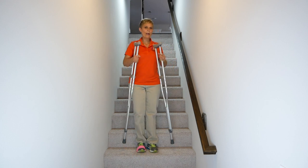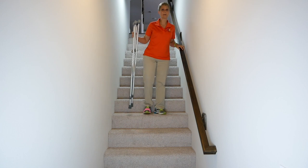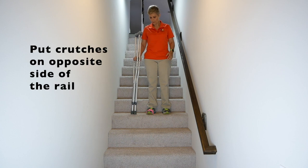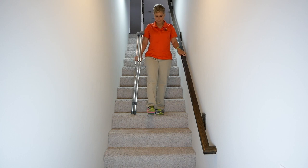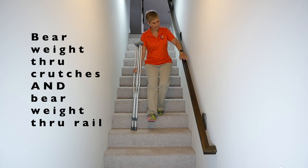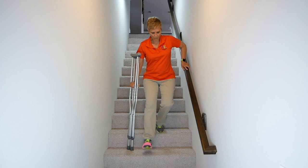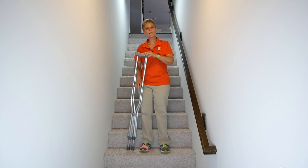Let me show you how to do that using both crutches and a rail. If you have a rail and feel comfortable, put the crutches on one side — the opposite side from the rail. Put the crutches down on the step, bear some weight through the crutches, bear some weight on the rail, and bring the leg down. That's how you go down the stairs with crutches.